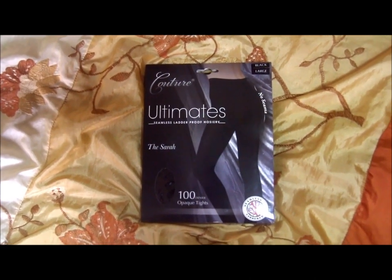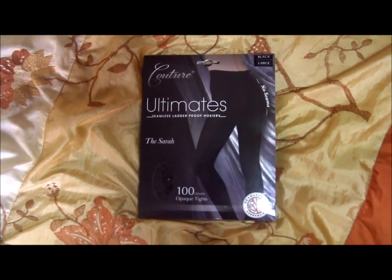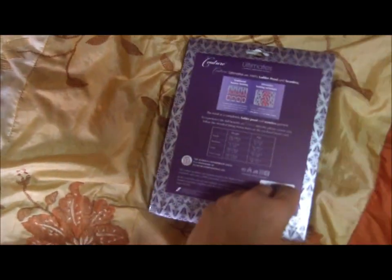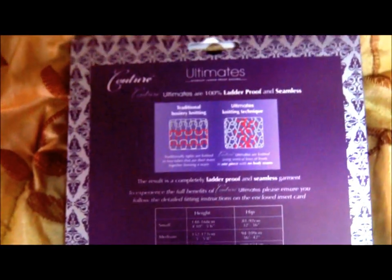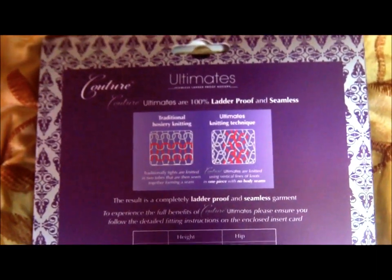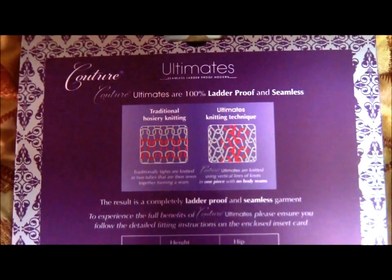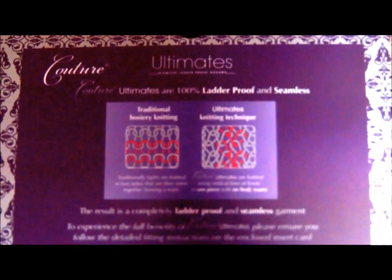These are 100 denier opaque tights and they are seamless. This is how they look. Let's have a look behind the packaging. It's basically quite the same as from the previous tights — the Victoria tights, as you can see here. And here's some information on how the knitting is done. This is the traditional hosiery on this side, and how the Ultimate Studio stitching and knitting works.